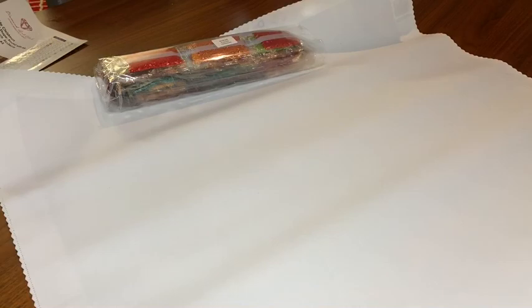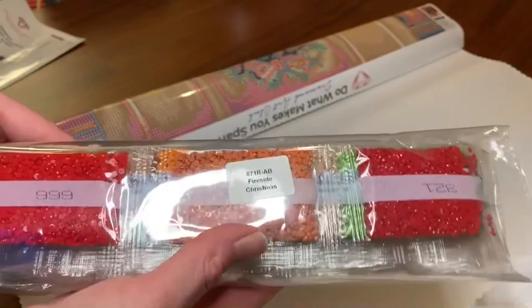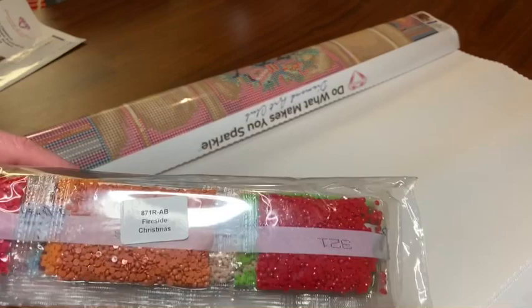There's that paper again. I forgot to mention — it was on the other one too — they put the sticker with the name in the bag, so if you can get these drills back in the bag and seal it, then if you keep them separate you'll know which canvas the drills go with. Here's the canvas — oh this is so pretty!